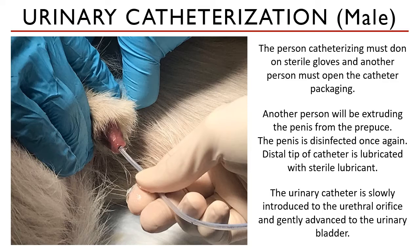Continue advancing until you see urine come out of the other end of the catheter — this means the tip has reached the urinary bladder lumen. If the bladder is empty or expected to be empty, do not wait for urine to come out. This is where pre-measuring your urinary catheter is very handy, so you don't have to advance too much to know you are in the bladder. If there's no urine, no urine will come out.